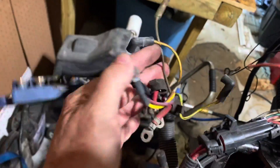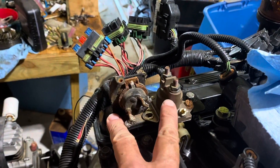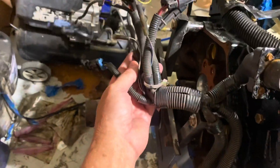Coming across the top, this bundle right here — including the MerCathode corrosion system — connects to this stuff right here. That's your starter relay and one of your main circuit breakers right there, and that's the starter relay. I know how that works out and I'll show you that when I'm done wiring it up.